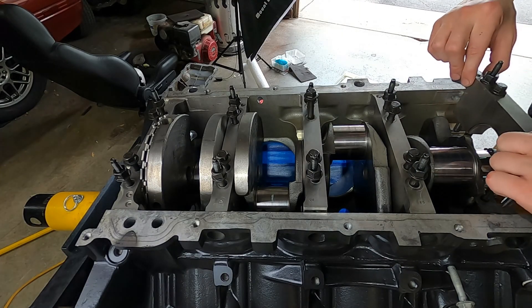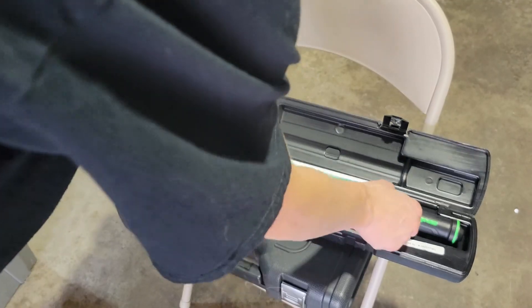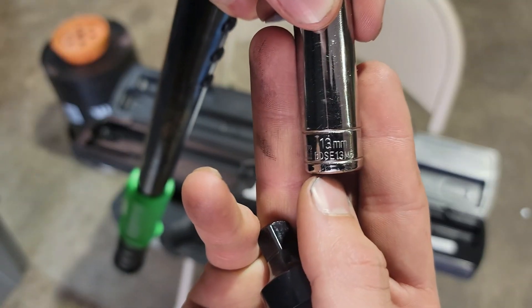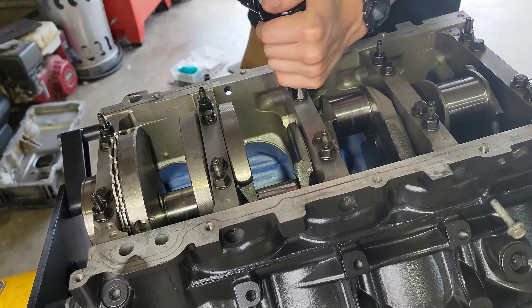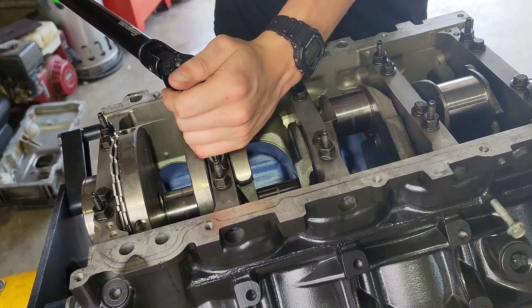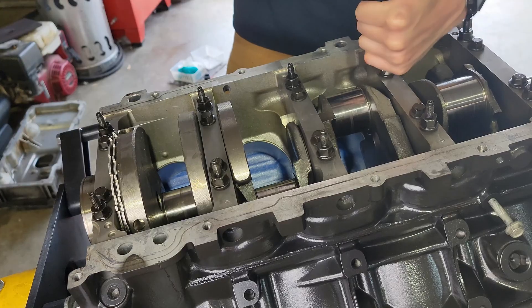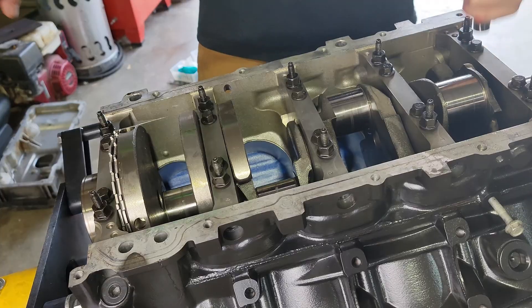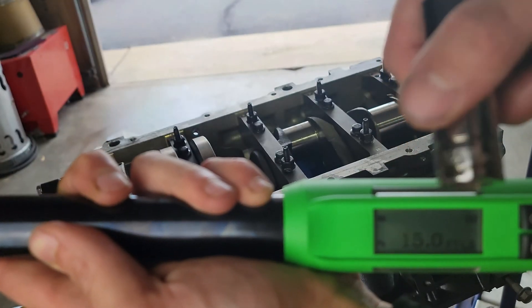First things first, you're going to start on the inside bolts — they're 13 millimeters and you want those all torqued down to 15 foot pounds, all the way around in the proper sequence, which I'm showing here. This is the same sequence for the outer bolts. So it's all going to be on repeat again — 15 foot pounds first, and then you've got to go 80 degrees. It's a degree torque, torque to yield, so 80 degrees on that.